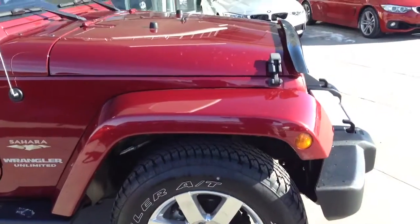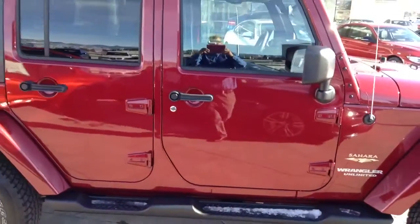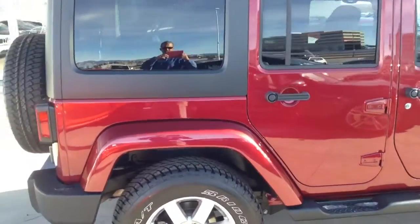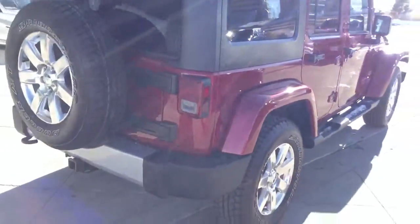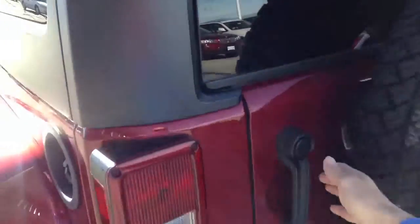As you've seen, everything looks good as far as paint, wheels, tires, all that good stuff. Just a good once around. It does have the hard top with the T-tops that come off up front, so if you don't want to take off the whole top, you can just take off the T-tops and go from there. It does have the back gate as well as the window that comes up.